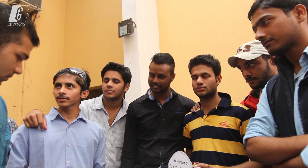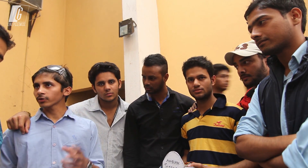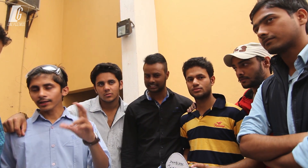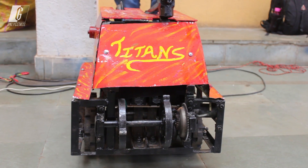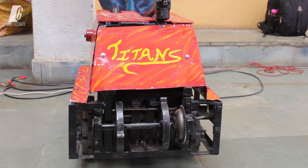We are from Chandigarh University. We prepared the robot when we got informed about the Tech Fest. We have used self motors — about 6 self motors — and their torque is about 7.1 Nm.